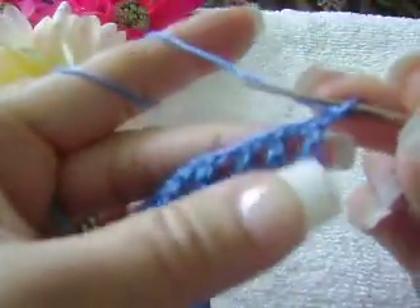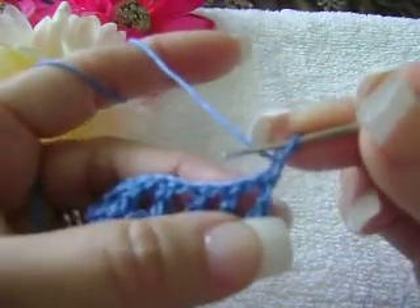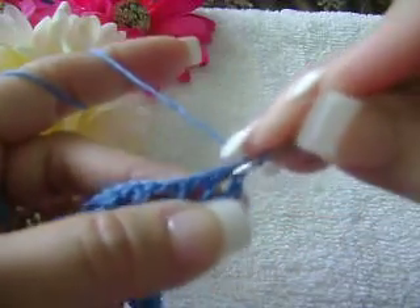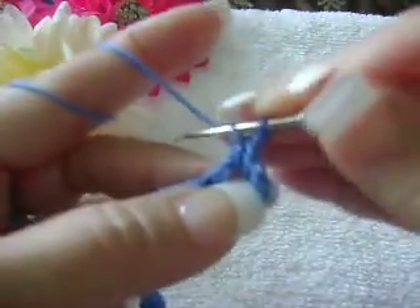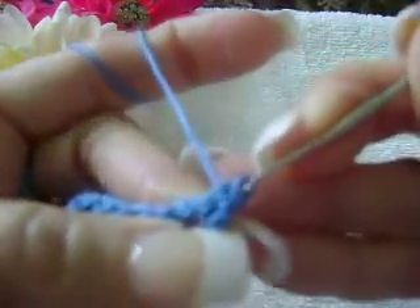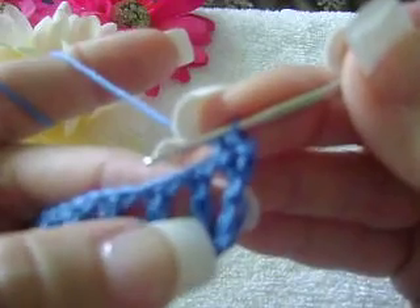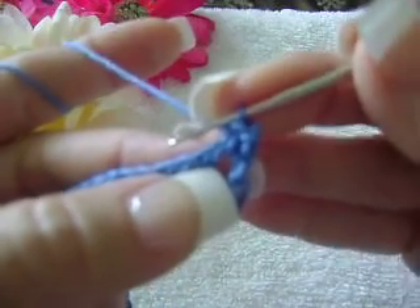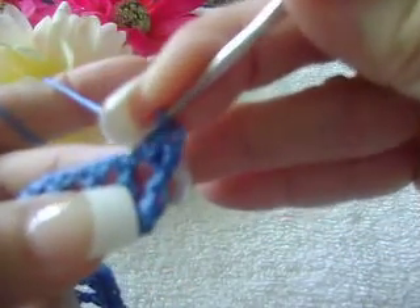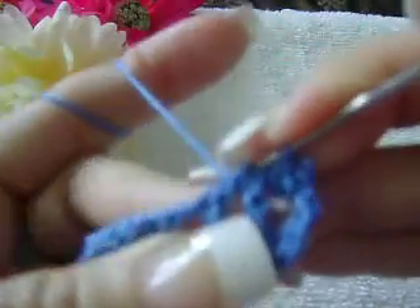This is your first single crochet for the third row. For the second single crochet, you're going to insert your hook in the space where you did your chain one and do one single crochet. And right on top of the double crochet, you are going to do one single crochet.